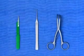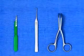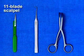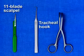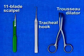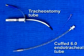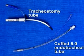The required equipment for a traditional surgical cricothyroidotomy includes an 11-blade scalpel, a tracheal hook, a troussodilator, and a tracheostomy tube or cuffed 6.0 endotracheal tube.